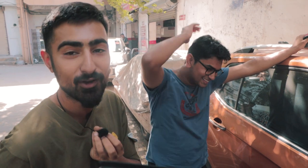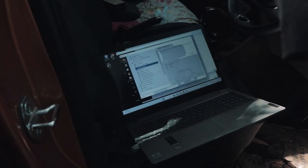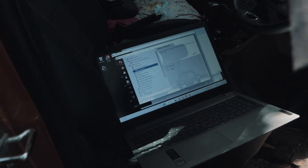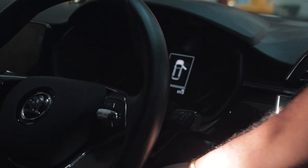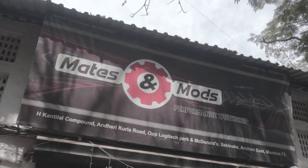Before we left the workshop, we decided to see if we could mess around with Soham's Kushak and unlock some features of the 1.0L TSI. Unfortunately we were not recording audio, so you're seeing slow-mo of us talking. We did unlock a few features like the lap timer and the needle sweep. If you're interested in getting such features unlocked for your 1.0L TSI or any Volkswagen in Mumbai, do hit up Code 6 at Mates and Mods.